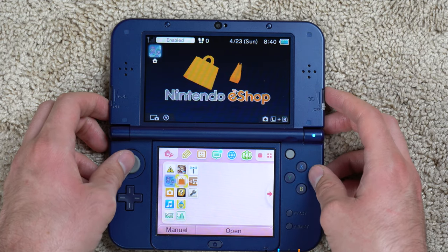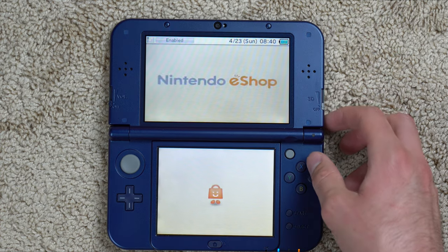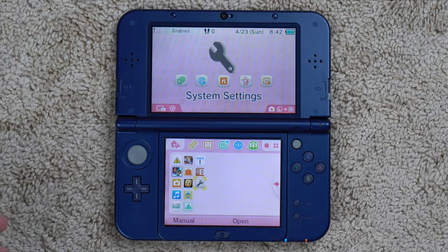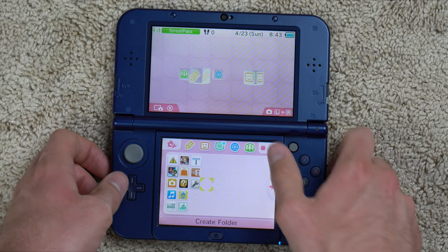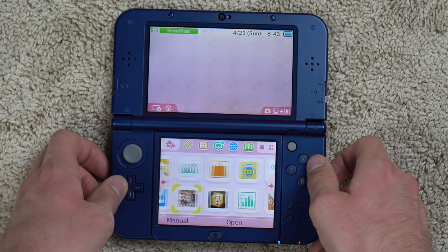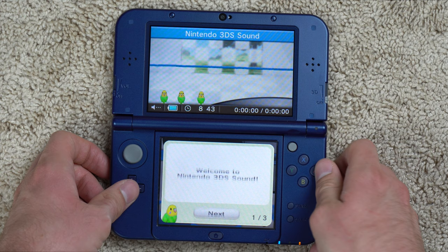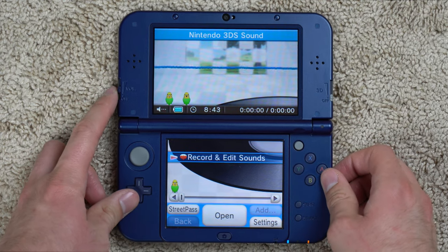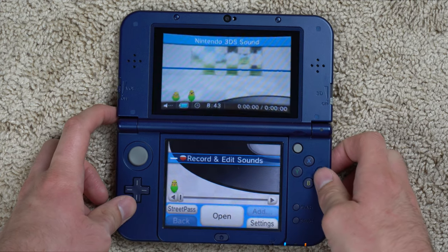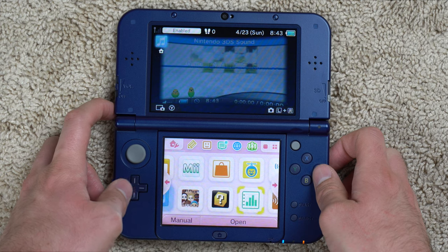I want to boot up the Nintendo eShop to see what's still downloadable, but when I tried to connect to the internet my access point apparently wasn't compatible with the DS — not sure why, that was kind of weird. Moving on, you can change the icon layout and make them bigger — I was wondering why the icons looked so small. I also found the Nintendo 3DS Sound app, which lets you record audio. You can see the sound waves going crazy as I talk, which is kind of cool, though I don't really need to record anything on my 3DS.